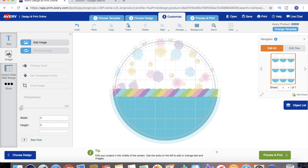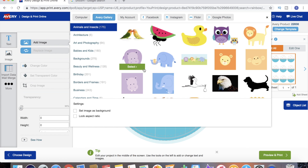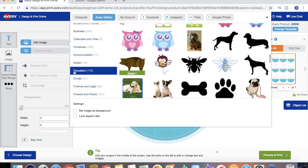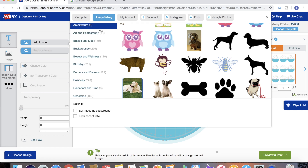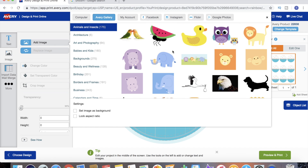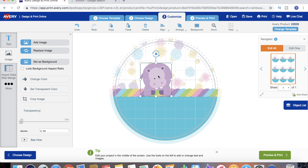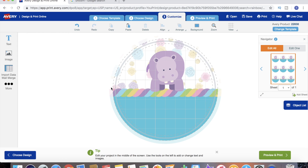We're gonna get rid of that one and go back to our images. Now we're gonna check out the Avery gallery - it has tons of designs and images that are all totally free from Avery.com. Over on the right it's got different categories it breaks things down into, so pretty much anything you're looking for you should be able to find in one of these categories. For some reason this little hippo is speaking to me - we're gonna select him, add him to our design, resize it, and place it where we want.